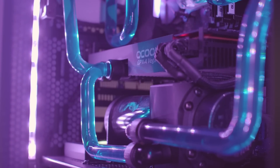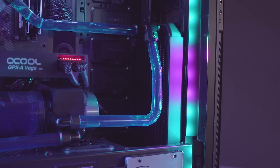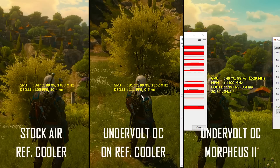I'm also running a double 360mm Alpha Cool XT45 rad up top and a regular 240mm ST30 rad in the front, with a total of 5 Alpha Cool e-loop fans running at 1200 RPM.